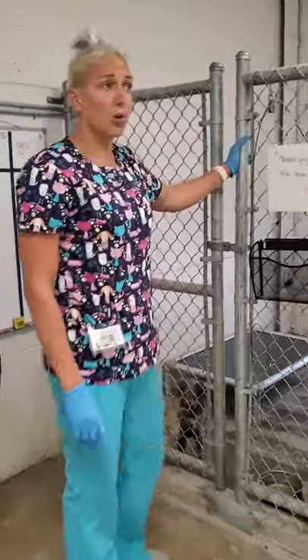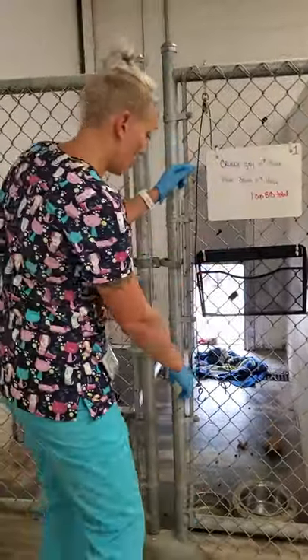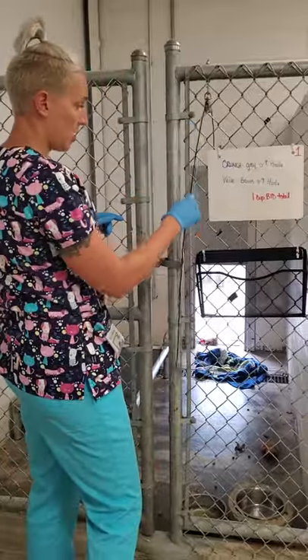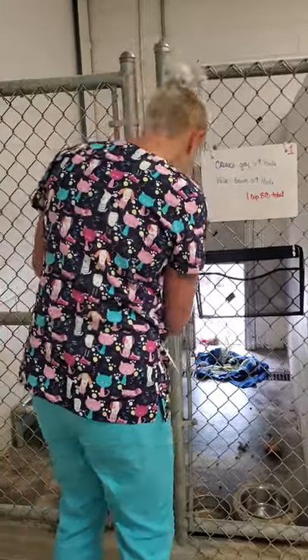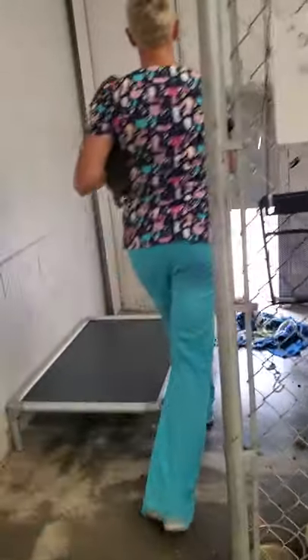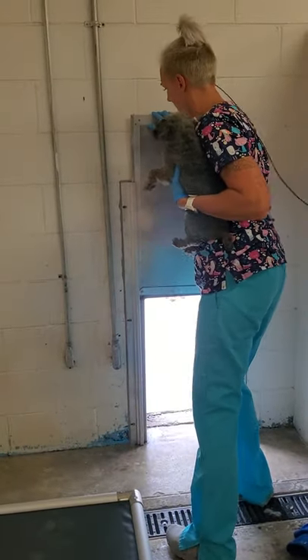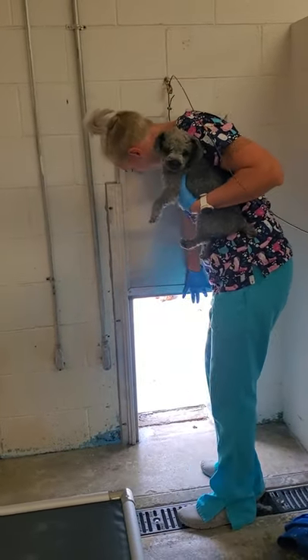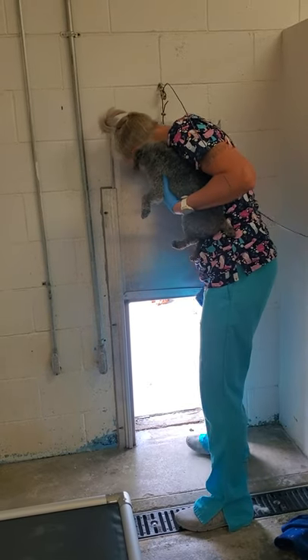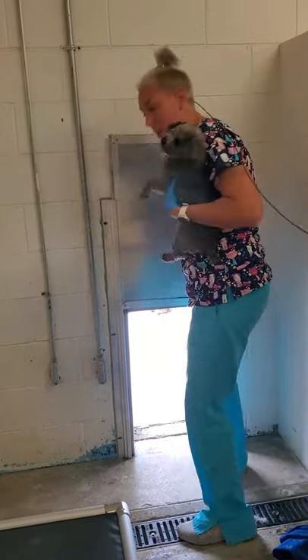Not all the doors work right now — we are getting them fixed. Once they're fixed, the door is shut by this cord right here. I'm going to shut them outside by sliding the door down, but this door's not going to go down.